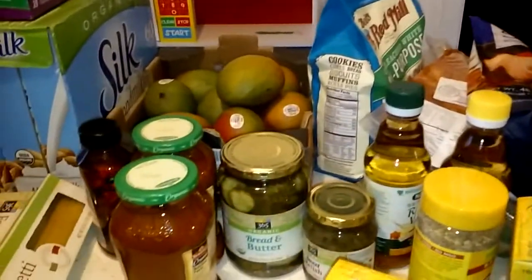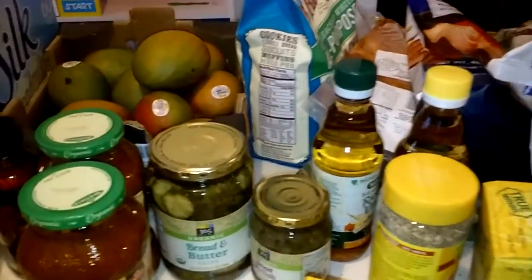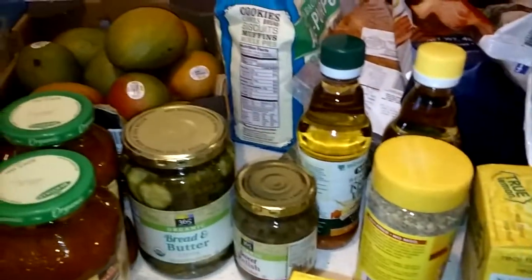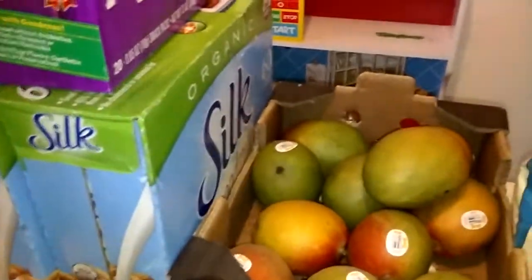Now I went to three different stores: I go to Whole Foods, I go to Sam's, and I go to Walmart. I've unpacked everything so everything is usually all mixed up, and I usually unpack them a little at a time when I'm doing a video, but this time I just got everything out of the car and unpacked. My son got everything out of the car.